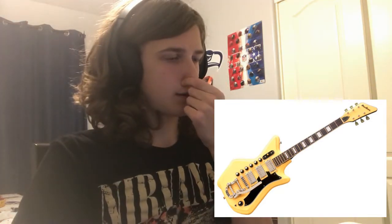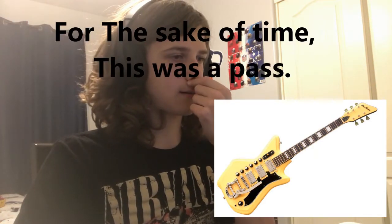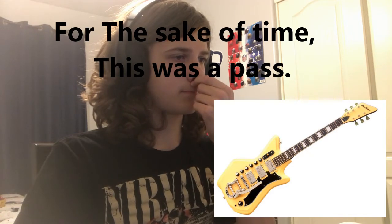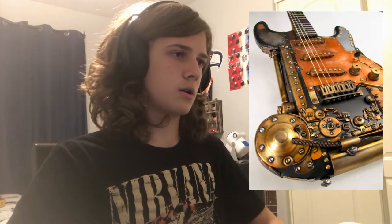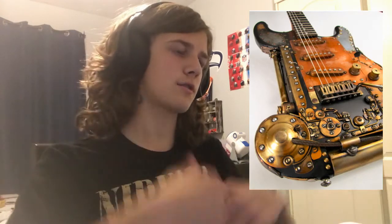What? So on this one, you have six volume knobs. Jared Dines had one like this in his video, except it had an extra thing on it. I appreciate it — it's put together well. I think it looks really cool. It looks comfortable to play, so I'm gonna say Smash on that one.